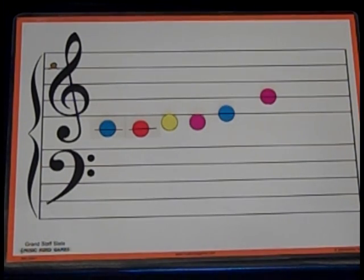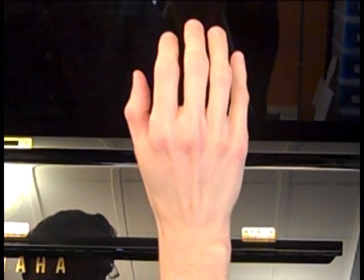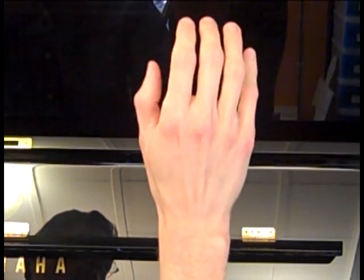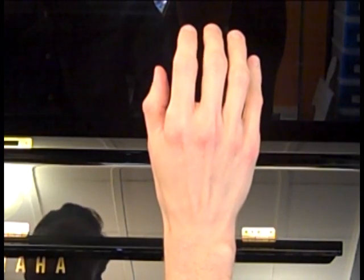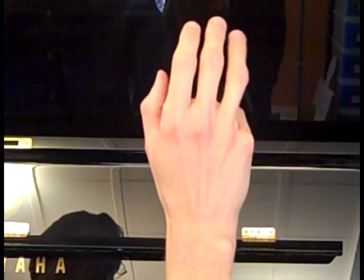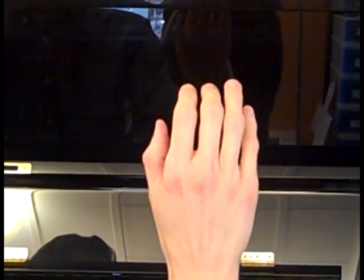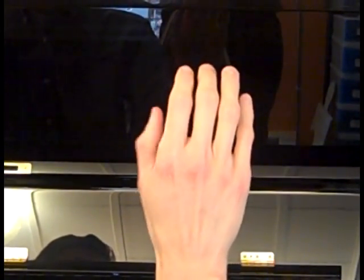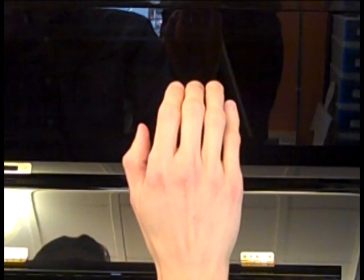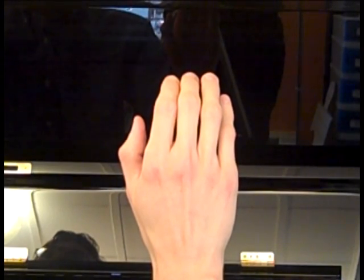Now let's practice moving our fingers for this pattern. Hold your right hand in the air. I'll show you the first pattern and then you do the same thing. My turn first: DO, DO, RE, RE — your turn. My turn: MI, SO — your turn. Now let's put those two together with the real words. My turn first: Let us chase the squirrel. Your turn — sing and move your fingers.